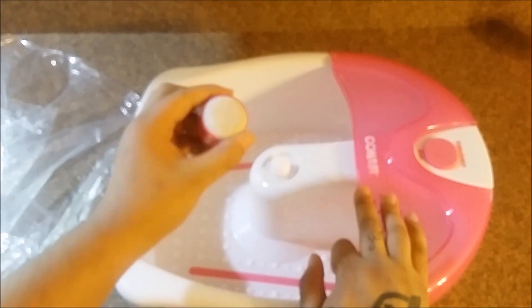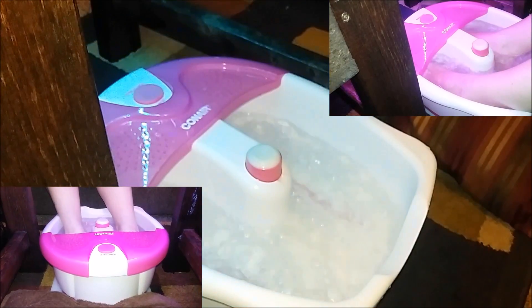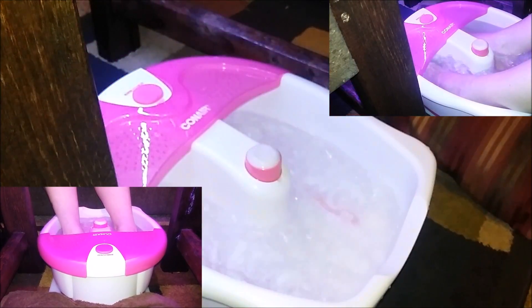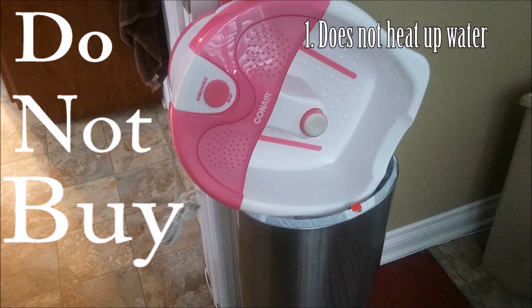In the center is the removable pumice stone for rubbing off dead skin. If I had to rate this product, I'd give it a 2 out of 10 due to the fact that it does not really heat up. When I read the instructions in small print, it says that it only maintains heat — it does not produce heat — and I noticed after a couple of minutes even having hot water, the water cooled off quite a bit.